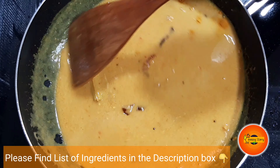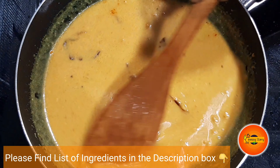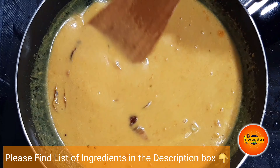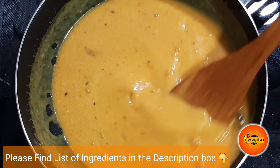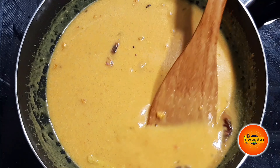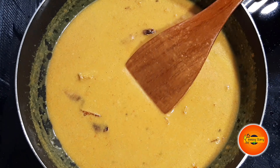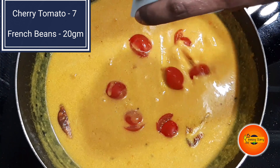You can find all the ingredients listed in the description box. If you want to check it out, it's easy. Let's mix the gravy like this.